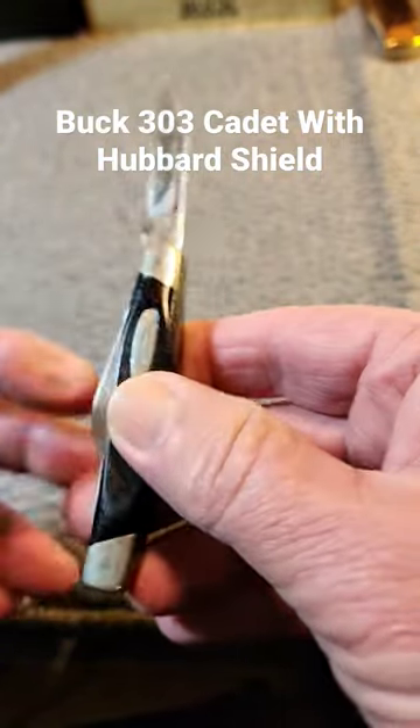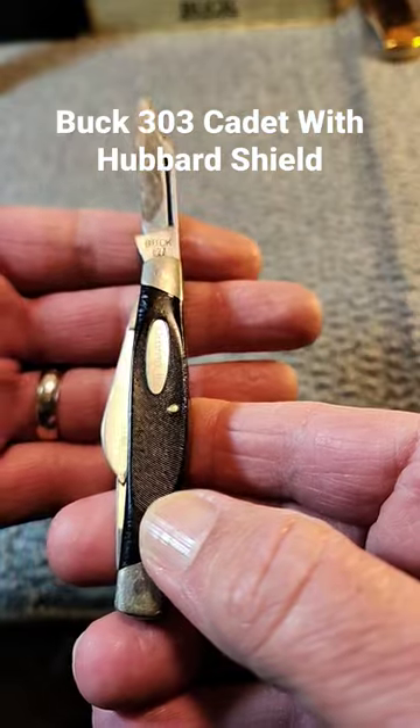But if anyone has any information on this knife, please let me know.